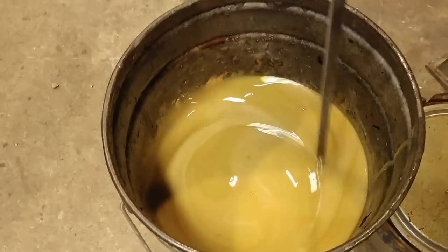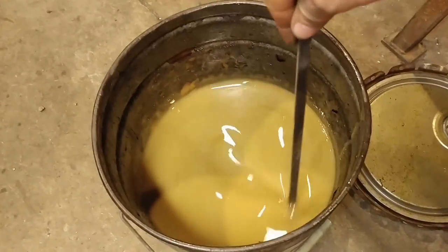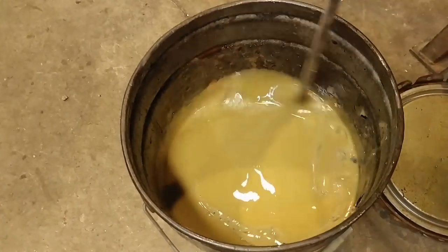And it is a mixture — some of it by chance and some of it on purpose. Well, actually most of it by chance.